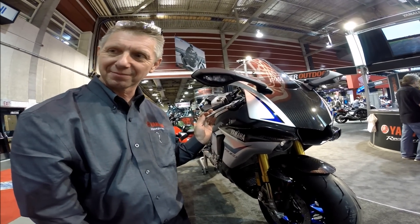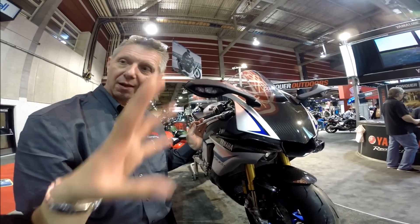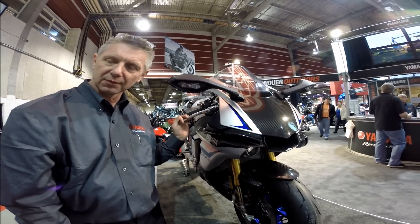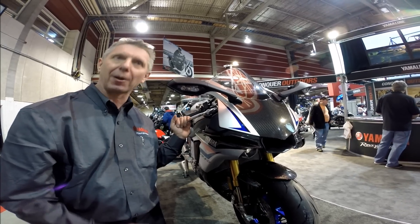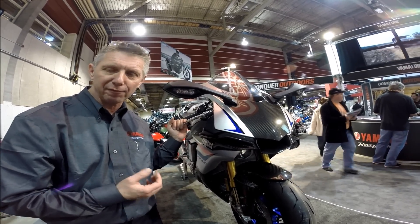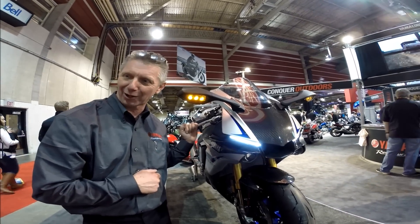Thank you so much for that information — you know so much technical knowledge about this bike and how it compares to others in the market. I haven't met anyone who actually knew all those differences. Motorcycles are my passion in life — I've worked in this industry all my life and I'm extremely happy to be able to pass some of that knowledge on today.